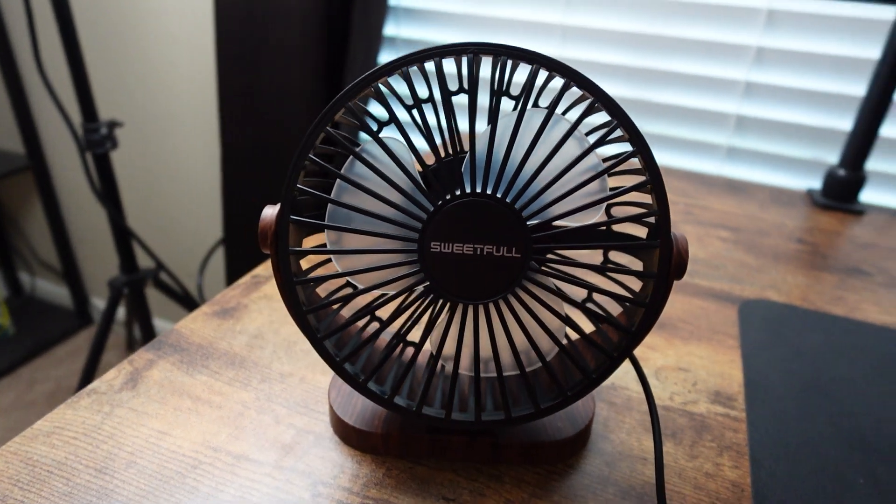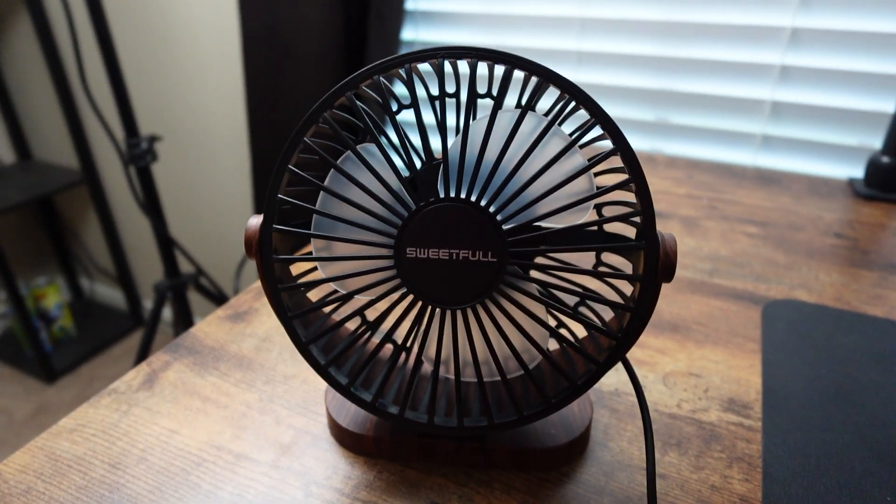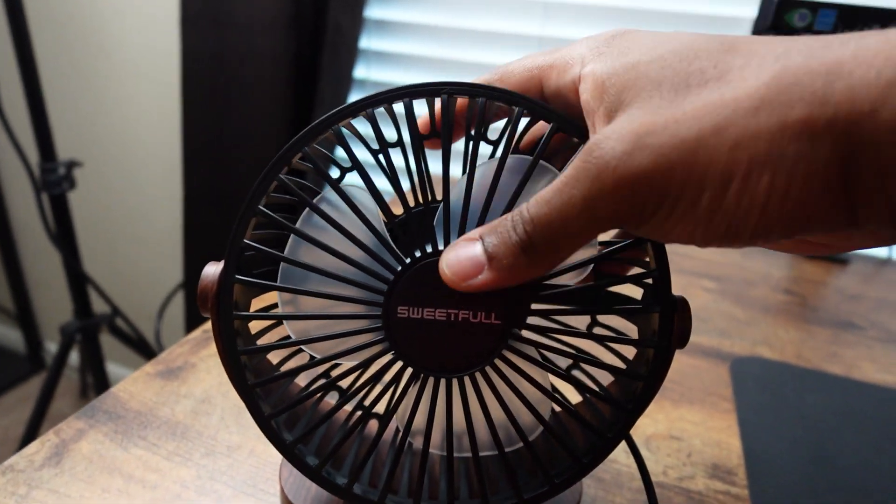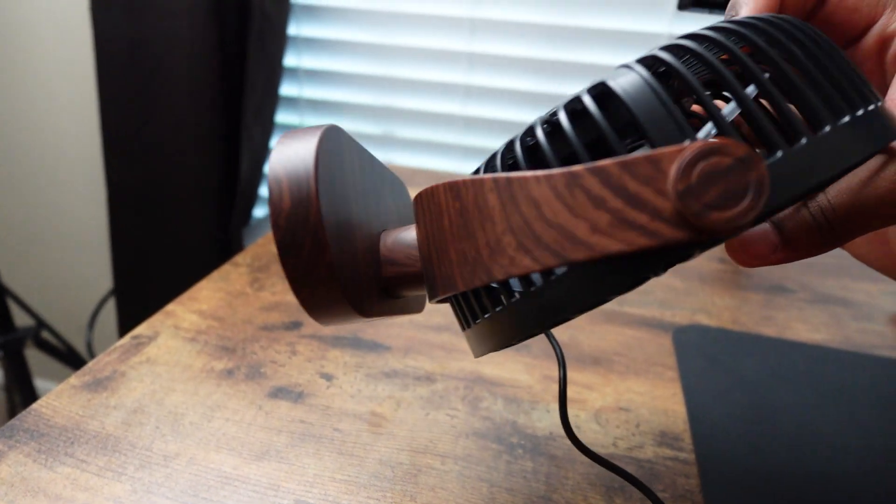This is the Sweetful USB fan. I want to give a shout out to the team at Sweetful for sending me this product. It's a small fan but it is very powerful. I got the black and the brown — looks really good, I love the colors of it.